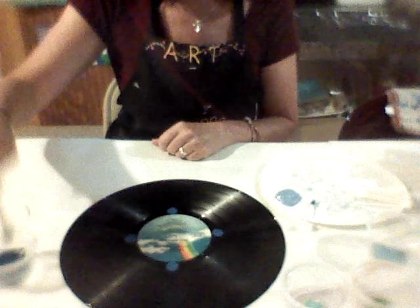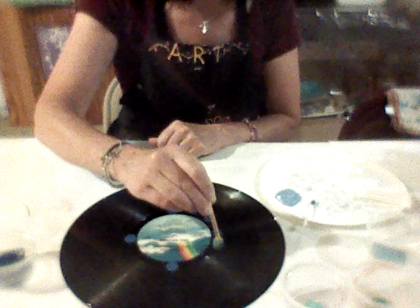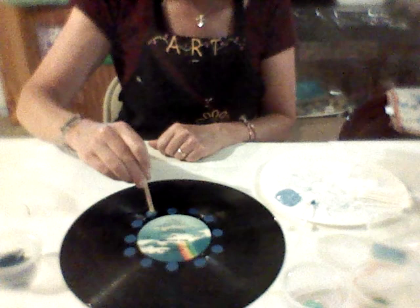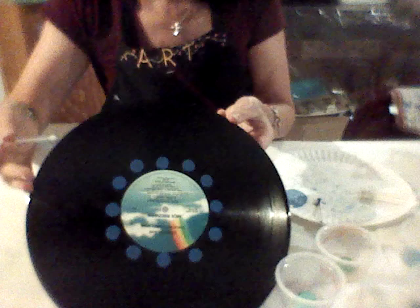Once you've finished those dots, we're going to fill in the rest of the numbers — 1 o'clock, 2 o'clock, spacing them out, then 4, 5, 7, 8, 10, and 11 o'clock. You should now have dots that look like a ring. You've completed your blue circles around the label, the center of your record. Now we're going to go and use the two greens — I'm going to call them seafoam green and bright green.